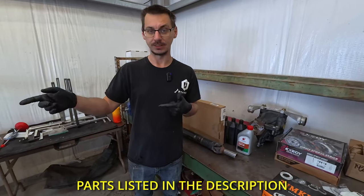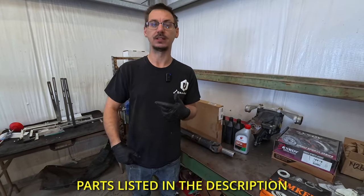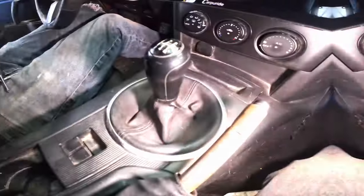We're going to get started. I'm going to take the shifter out first, and then we're going to lift the car up and I'll show you everything underneath it.